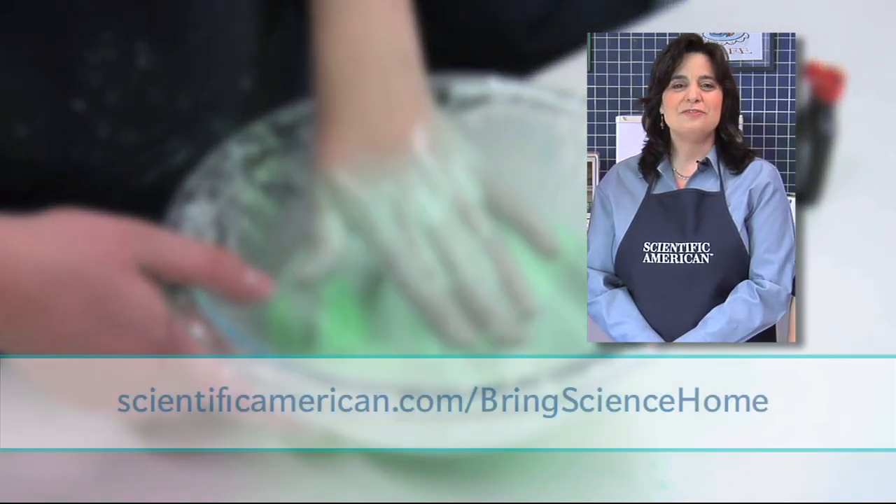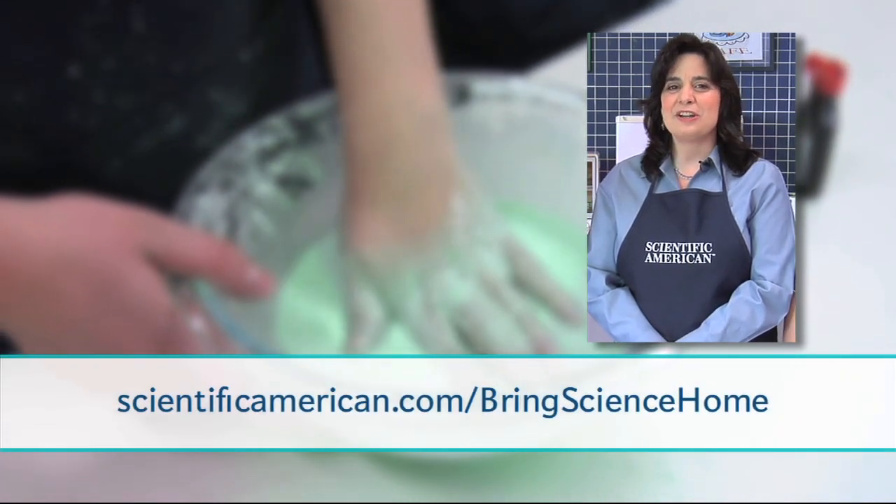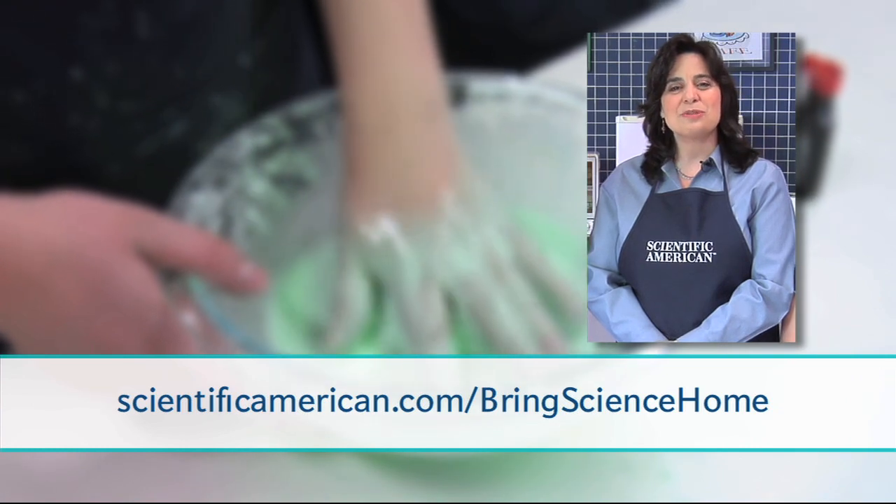For more activities to try, visit our website: scientificamerican.com/bring-science-home.